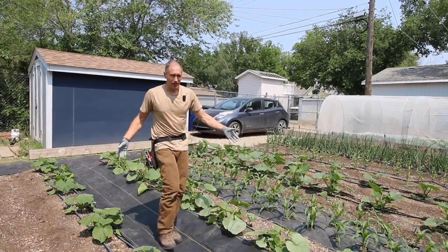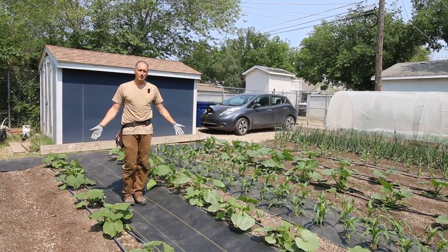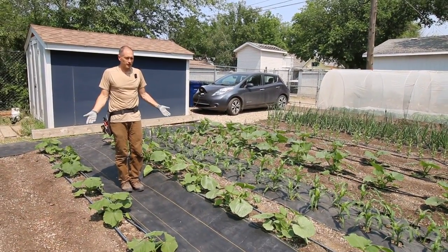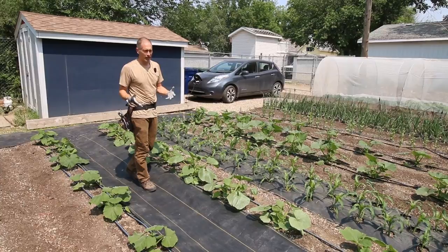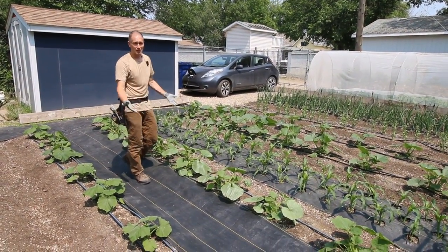That one simple act guarantees that I will not have to return to this spot for the rest of the season. Squash will have no competition and I'll spend no labor on this zone. At the end of the season I can easily roll this up and move it anywhere else. I don't have a bunch of bulky mulch to transport around or rake to the side if I want to direct seed in these beds next year.